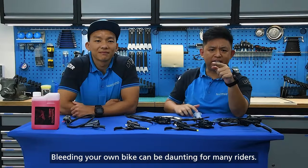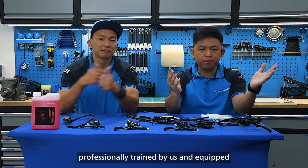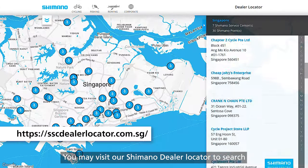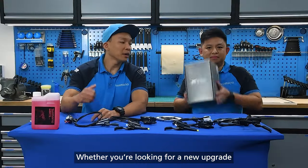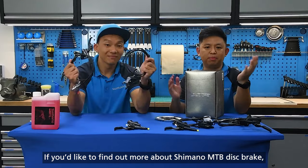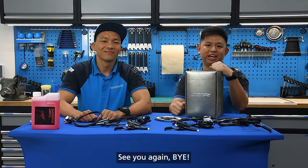Bleeding your own bike can be daunting for many riders, so it is best to seek help from our authorised Shimano Service Center where mechanics are professionally trained by us and equipped with knowledge of Shimano's most updated technologies. You may visit our Shimano dealer locator to search for your nearest Shimano service centers. Whether you are looking for a new upgrade or checking out a new component, we hope the information shared today helps you to make a decision. If you'd like to find out more about Shimano mountain bike disc brakes, visit the links in our description box below. Remember to give us a like and subscribe to our channel — see you again, bye!